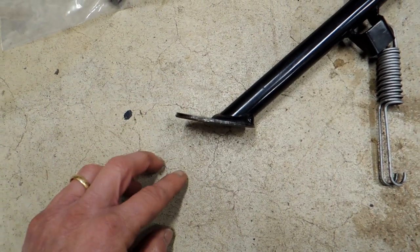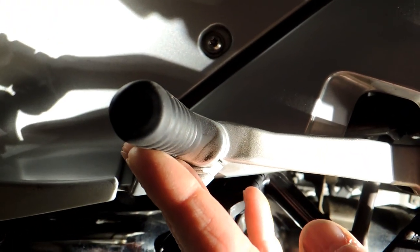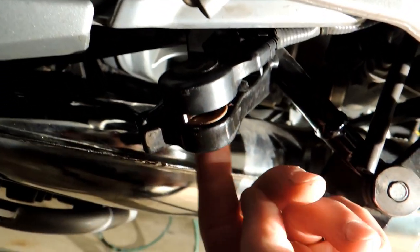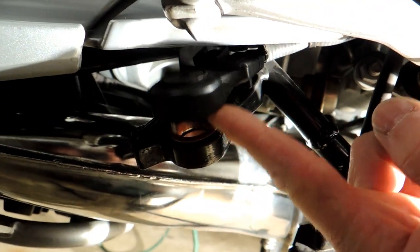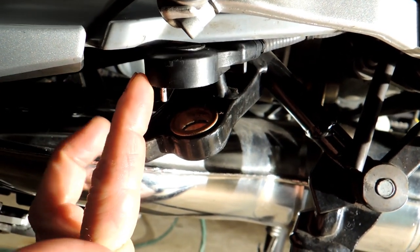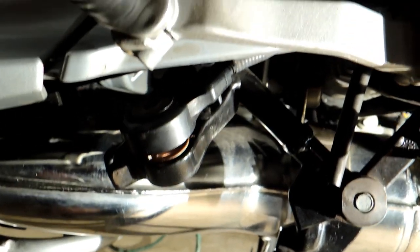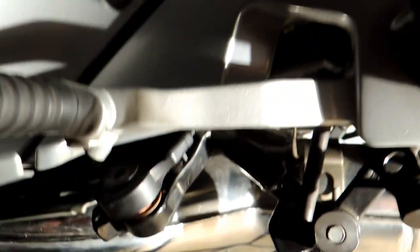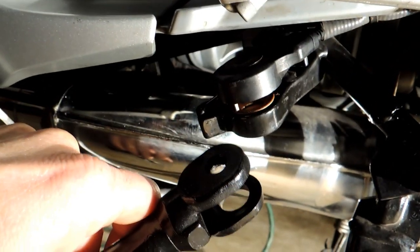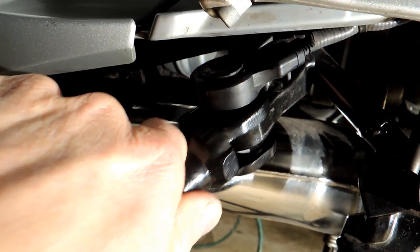Let me show you what the bike itself looks like. This is really hard to film — tight quarters. Here's the foot shifter, and just below it, that's where the kickstand is. This right here is the sensor, and just underneath that is where the kickstand fits on — it just goes in between there like that.